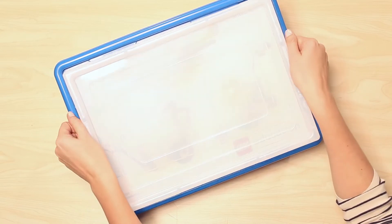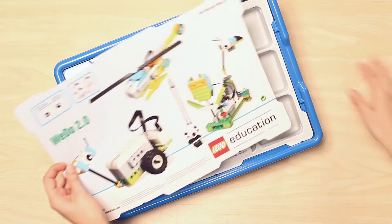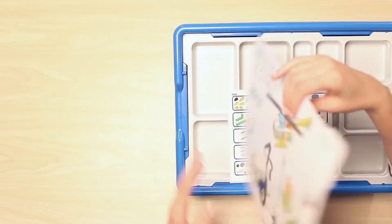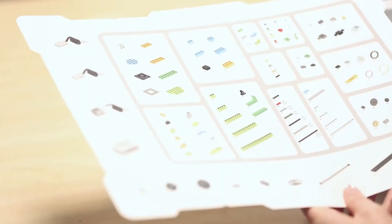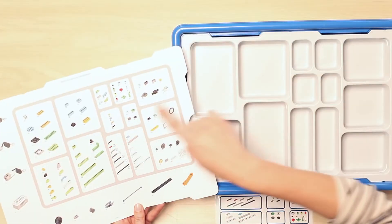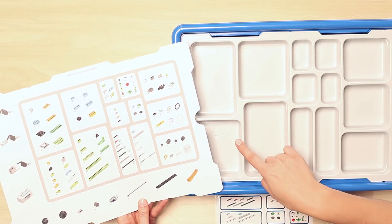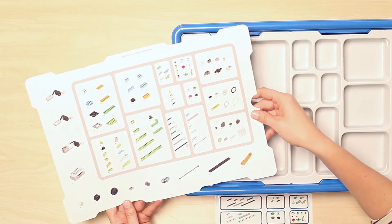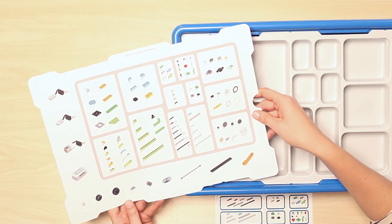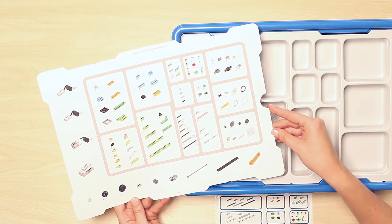So let's go ahead and open up our set. Right on top, you'll find the element card and sorting tray. If you go ahead and flip the card around, you'll notice that this not only details every single element included in the core set, but is also designed to mirror the sorting tray compartments, acting as a visual guide to getting elements organized for the first time. This also provides a handy tool for keeping the bricks sorted in the future, which greatly helps with classroom management.